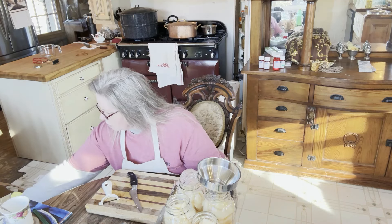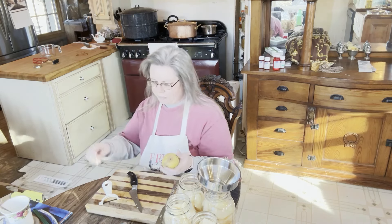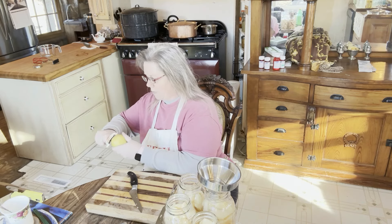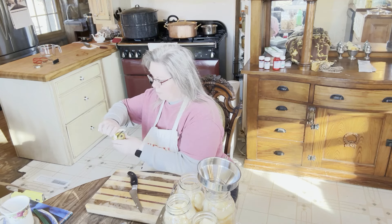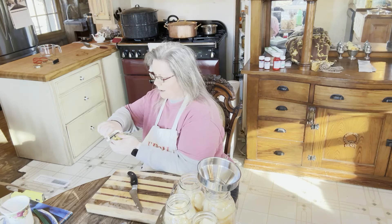I'm going to finish up this last jar — I'll just grab a pear and quick peel. I've got my compost bin here for the chickens and the pigs. I just grab the bottom and we're going to quick peel this up. I'm hoping it's only going to take one or two more pears to finish up this last jar.